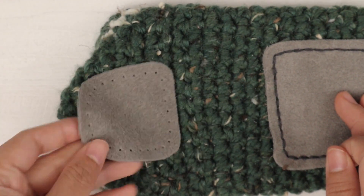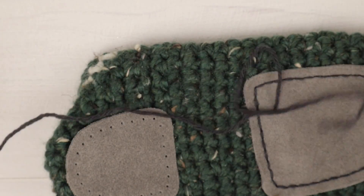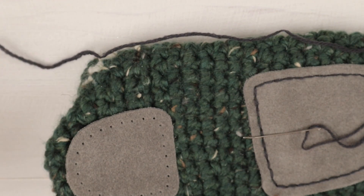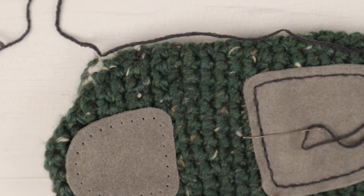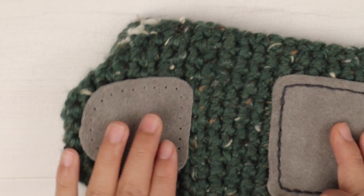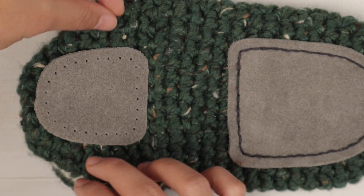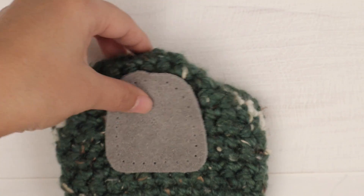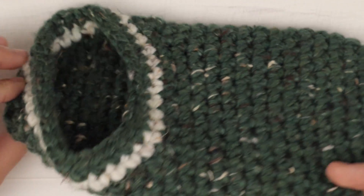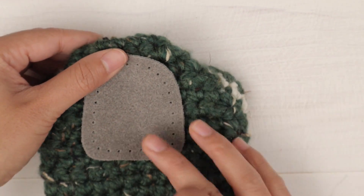We're done with the toe. Next, we're gonna sew the heel. I leave about 18 to 20 inches long, then cut it. Now let's get sewing — just measure it to make sure it's nice and even on both sides. I think this looks good. I'm gonna start right at this corner.